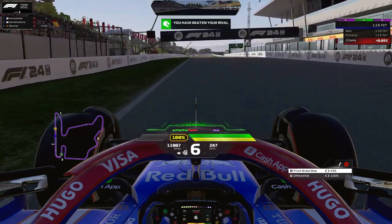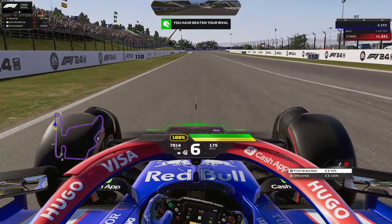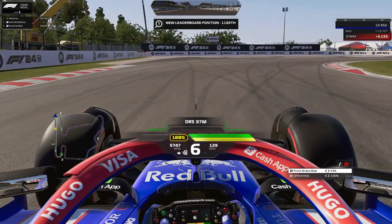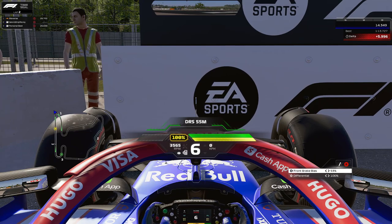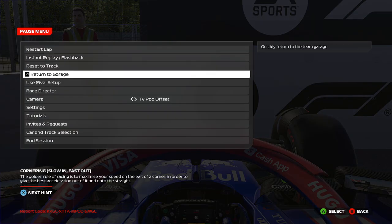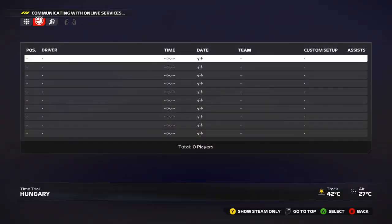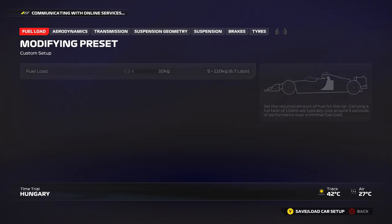There is a lap around Hungary. I wouldn't say it's my favorite track, but I love to drive around it because it's so technical — it's a real challenge. When you nail all those sequences of corners and carry speed from corner to corner, it's so beautiful to drive. To help you with that, we also have a setup that's going to help you carry the speed.